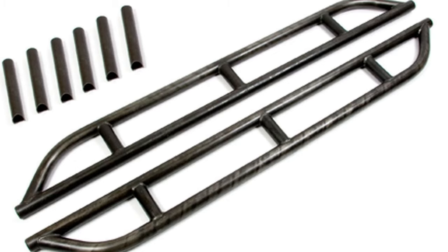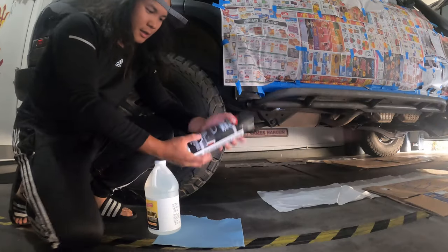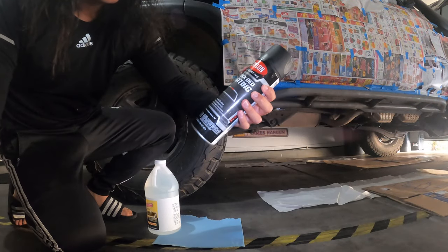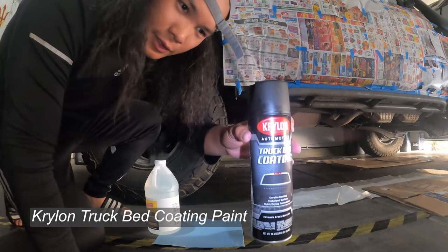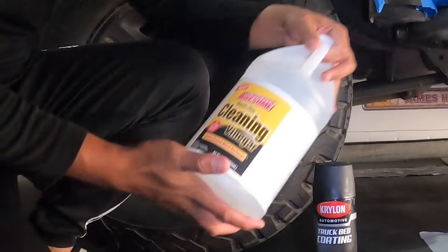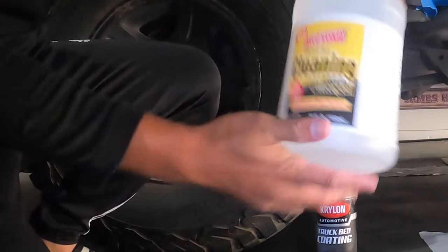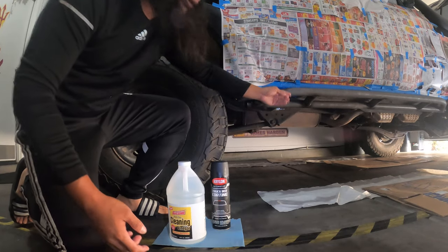These are bare metal Trail Gear rock sliders — I got these on Amazon, I'll put a link in the description. What I'm gonna use is Krylon truck bed automotive coating, I got this at Walmart. And then I have this cleaning vinegar — I'm just gonna wipe everything down real quick just to get all the dirt off.